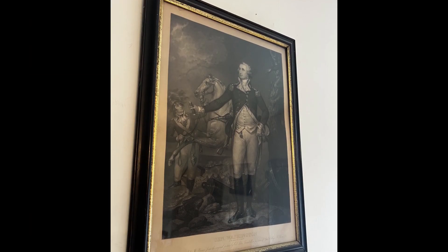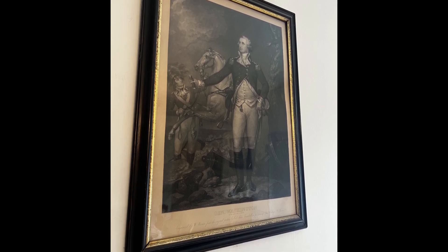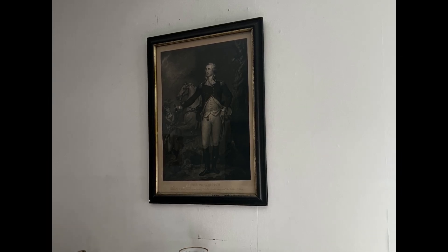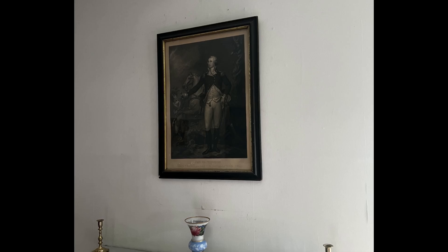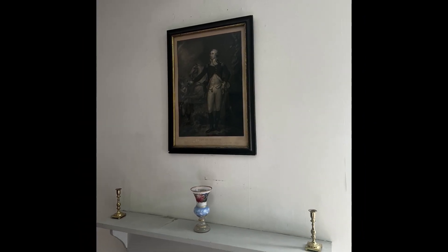John Trumbull led an extraordinary life and knew most of the people who helped to create the United States. It is incredible that an artist who was blind in one eye created such beautiful works of art. We are so lucky to have this piece in our collections. Thanks so much for stopping by.